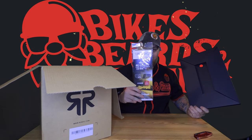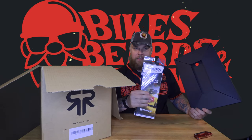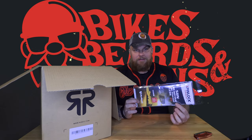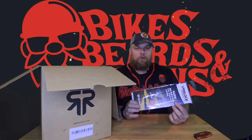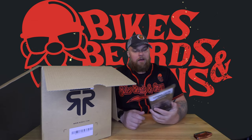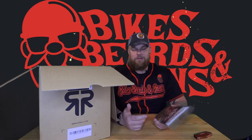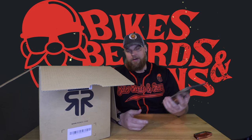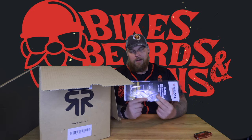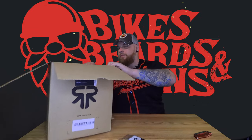First things first — I got my pin lock. This is the chromatic pin lock, so it tints in the sunlight. The reason I got this is because I normally ride a modular helmet, where I've got a little slider on the side and the shade drops down. I'm not a huge fan of changing visors all the time or carrying two visors. This lets me pop it onto my visor and have tint in the sun without having to sweat it.